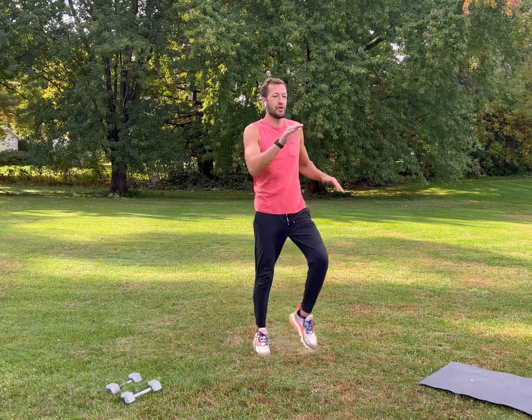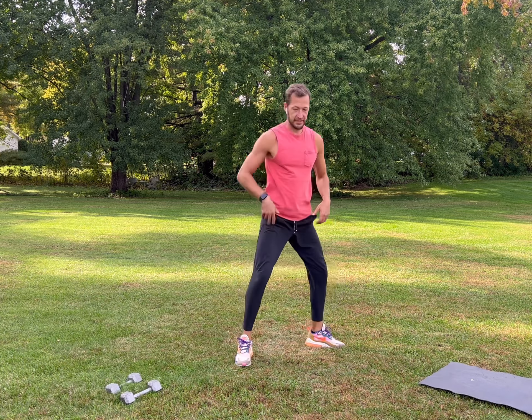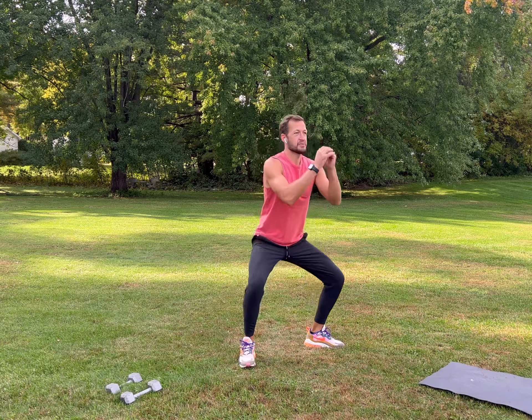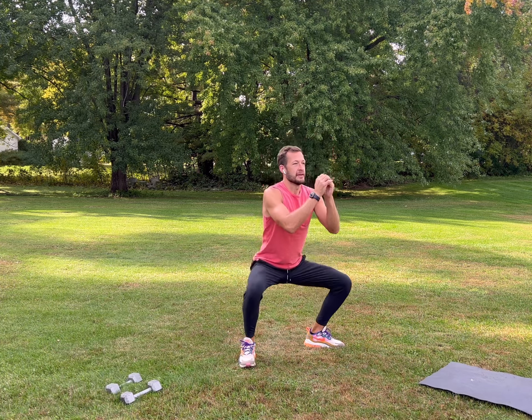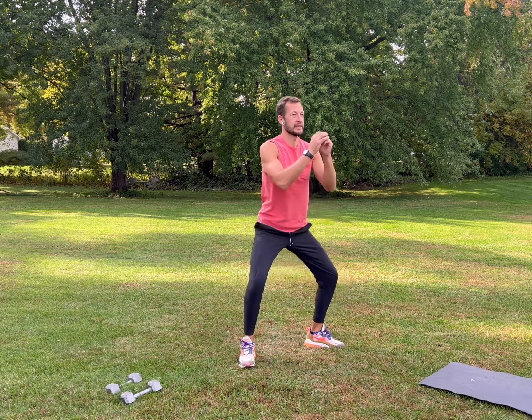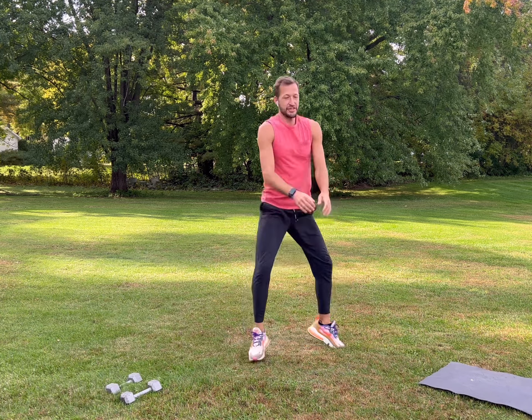Then we'll move into a squat — open up your legs nice and wide, stick your butt out, back straight, engage your core. Work those inner thighs, work your butt, make sure your knees don't go past your toes. Focus on your form, nice deep breathing, nice and controlled.